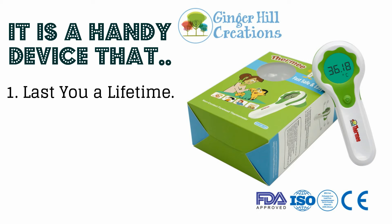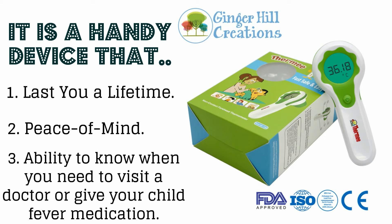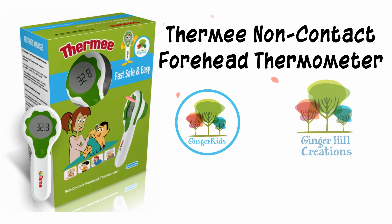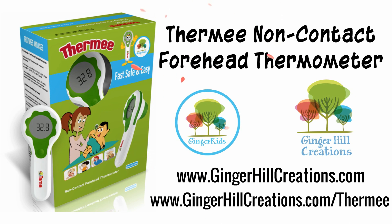It is a handy device that will last you a lifetime, giving you not only peace of mind, but the ability to know when you need to visit a doctor or give your child fever medication. For more information on the Thermi Non-Contact Forehead Thermometer by Ginger Kids and Ginger Hill Creations, visit us at www.gingerhillcreations.com or www.gingerhillcreations.com/thermi.